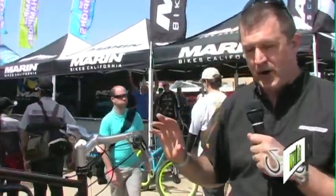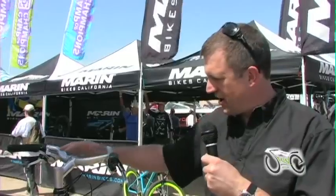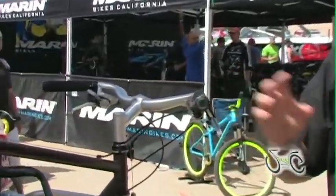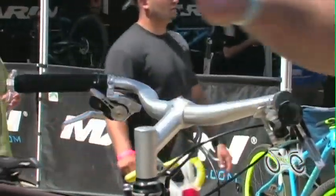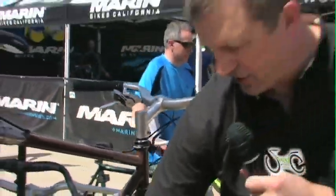One of the new products is a range of city bike components called Metropolis, that includes unique shaped style handlebars that mix retro with modern, seat post, stems to match, but more interesting is the Metropolis crankset.